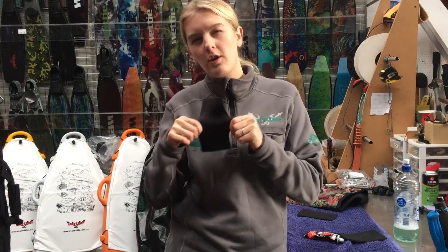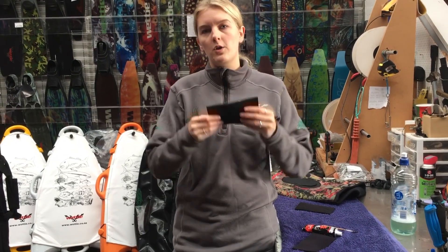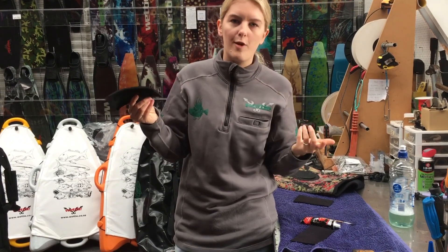Another thing with older dive suits is because there's not a lot of stretch, the fit has to be perfect off the rack because there's not a lot of room for it to mould and fit you in certain places. With the OpenSeal neoprene we use, it's super super flexible and that's why we only size it off weight.